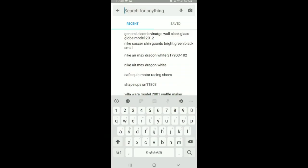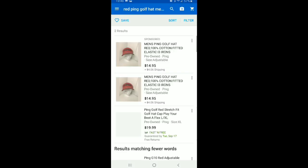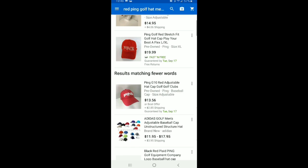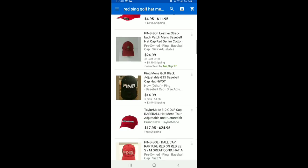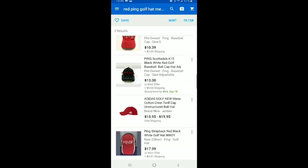I'm going to start by going to eBay and searching for this hat. So I'll type: red, Ping golf hat, men's fitted, and just see what comes up. Nothing comes up at first, and I don't see one that's exactly the same. So I'm going to go ahead and make a new listing.